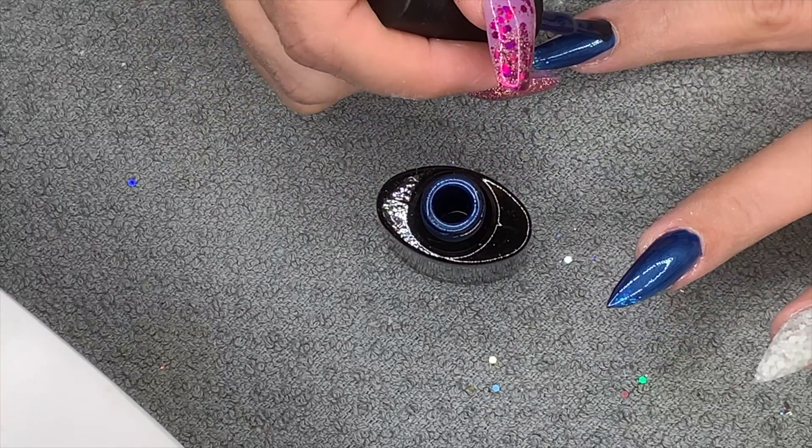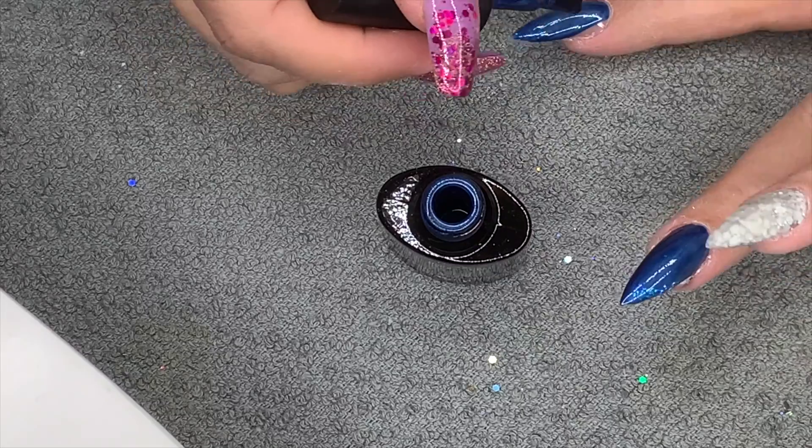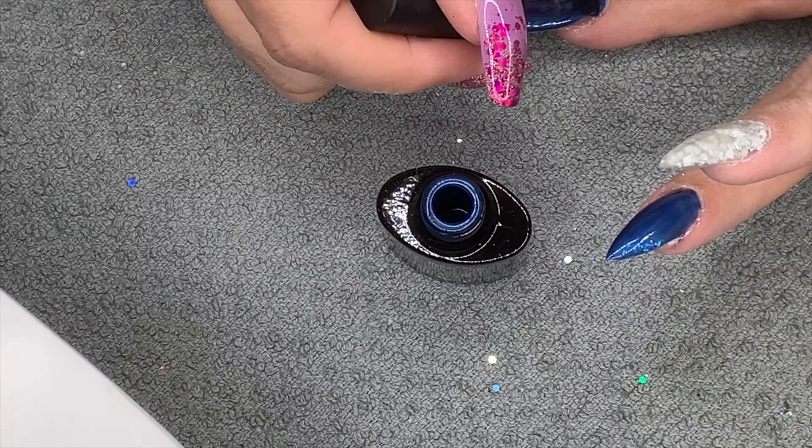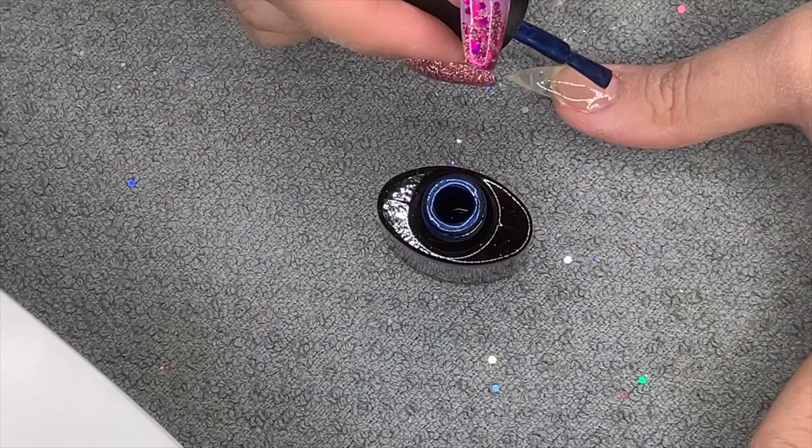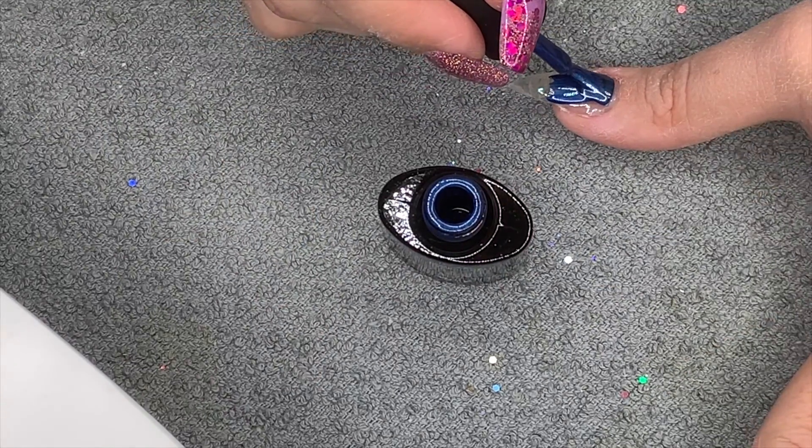Oh, there's a post lady at the door! I'm so excited - I have a package from the Unicorns Den! I've got some stuff to show you guys. Anyway, let's get back to these nails.